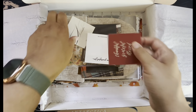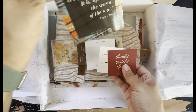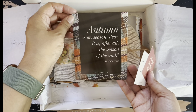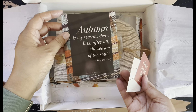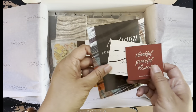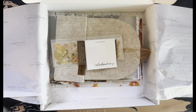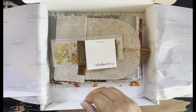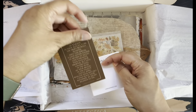And then just some note cards to decorate your planner with. I love this one about autumn — 'Autumn is my season dear, it is after all the season of the soul.' So fun, and I love the plaid around it. There's also 'November' and 'thankful, grateful, blessed.' I'm not sure if I'm going to use things for November or start using them right now since they came earlier this month than normal.